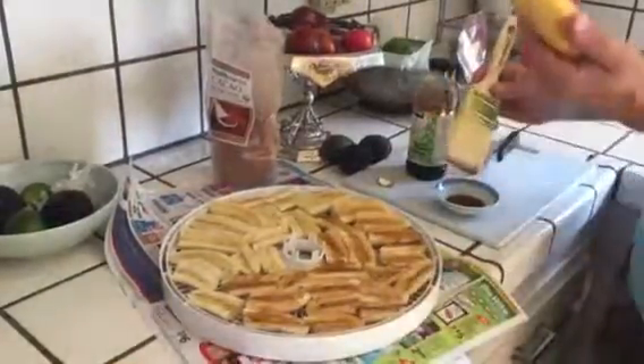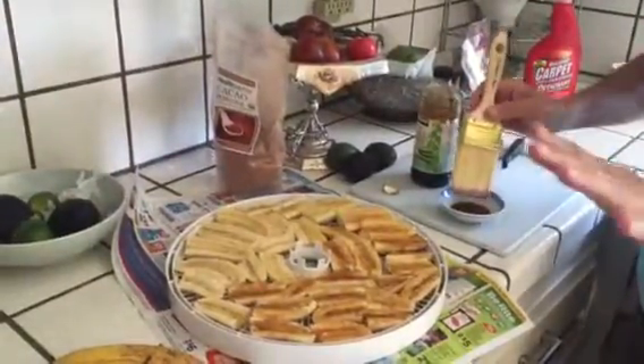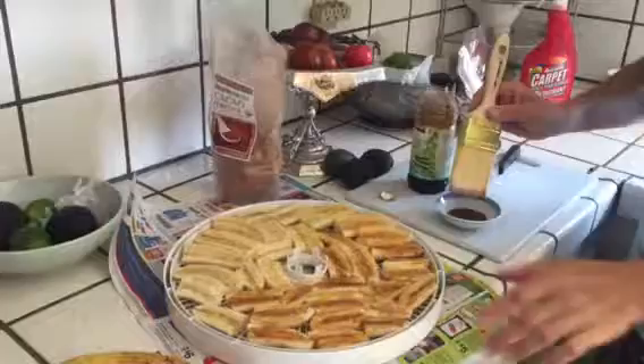All you do — you take super ripe bananas, and you do need a dehydrator. Don't buy the super expensive dehydrators, they're a waste of money. A thirty to sixty dollar dehydrator is awesome. You don't want more than five shelves because it takes forever for them to dry.